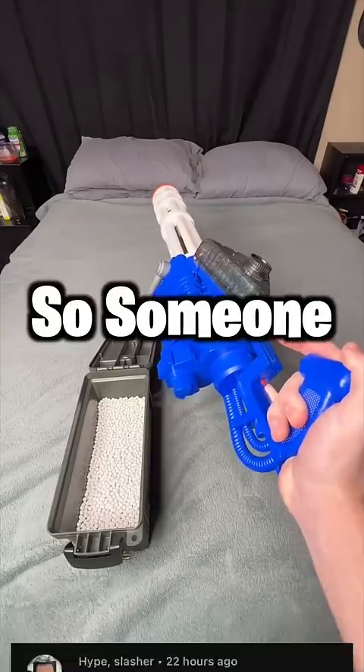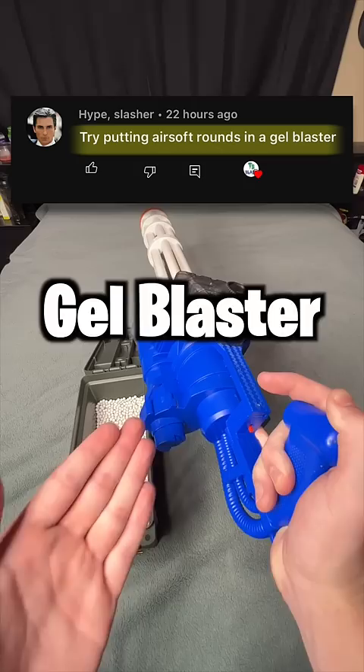Someone commented and said I should try to use airsoft BBs in my gel blaster, so that's what we're gonna be doing today. We're gonna be trying it with my minigun gel blaster — hopefully it works out and it doesn't destroy this thing.